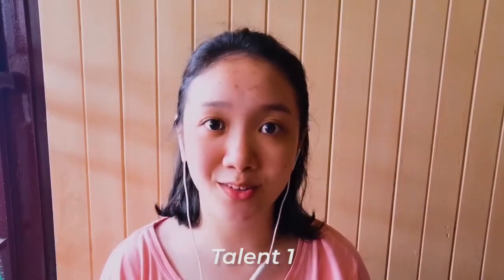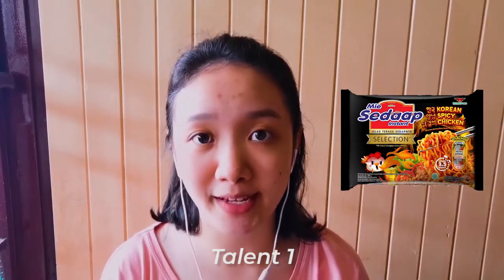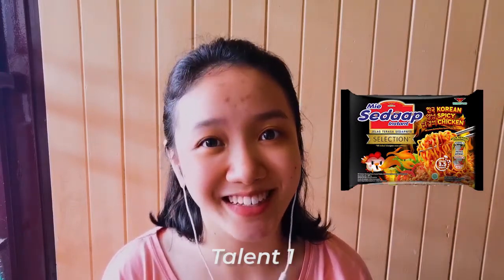Hi, my name is Yi Wei. This time I will make a food review about Mi Sedab Limited Edition Korean Spicy Chicken.